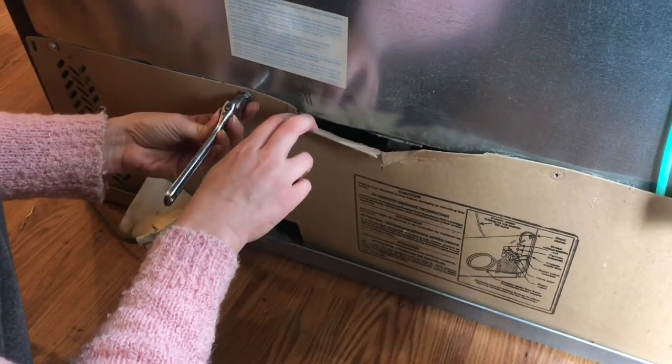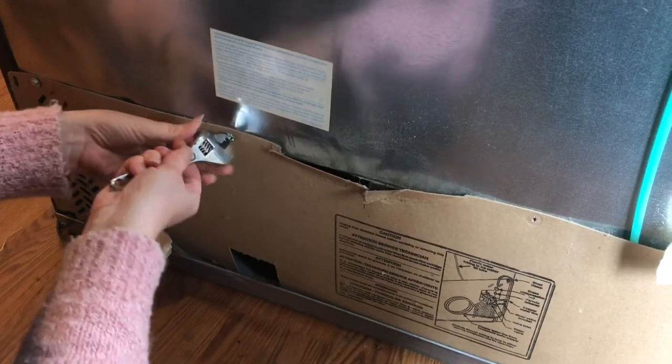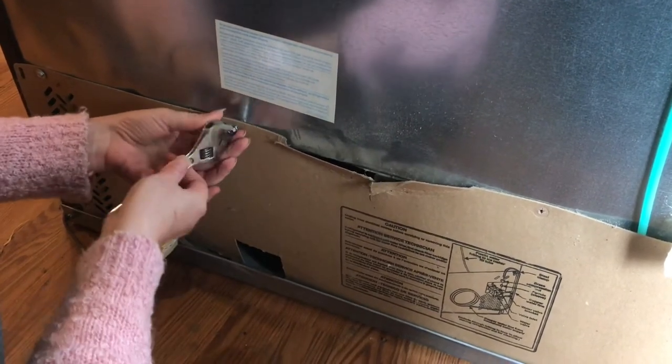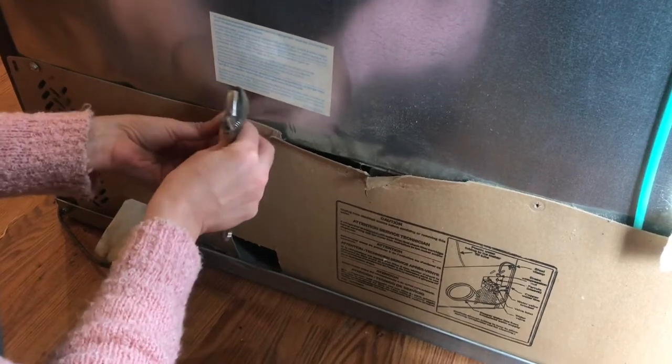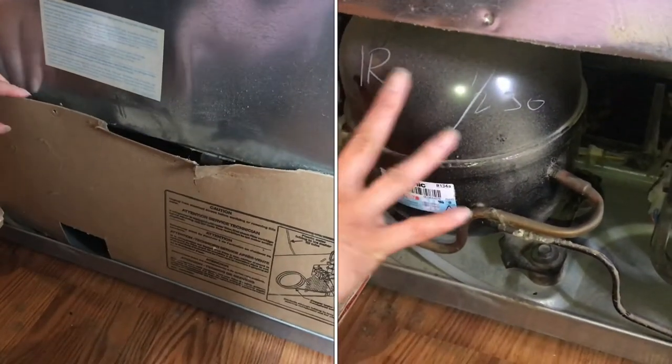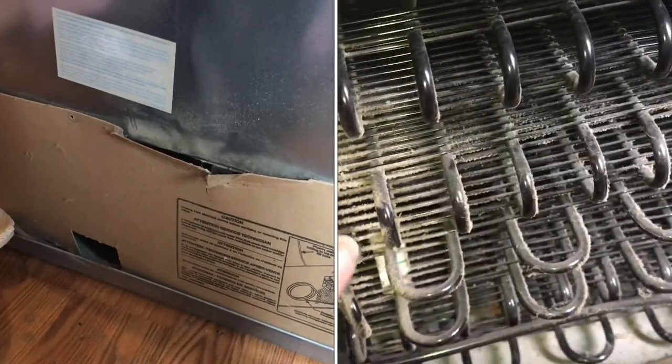We are going to remove this back panel. Ours is just made of cardboard — yours might be made of something else, or it might not be there at all. But the more dirt that is around the compressor, the harder it's going to have to work, so we're going to vacuum out as much as we can.